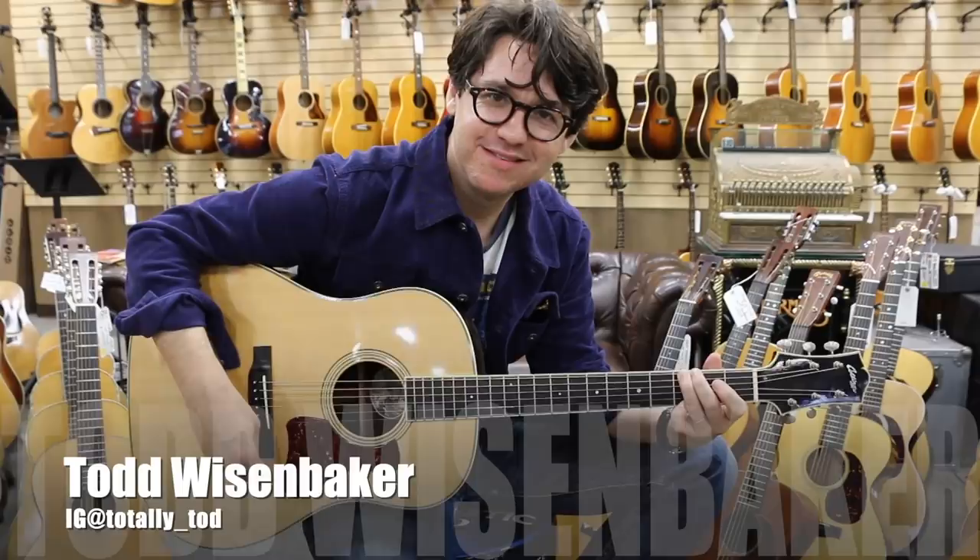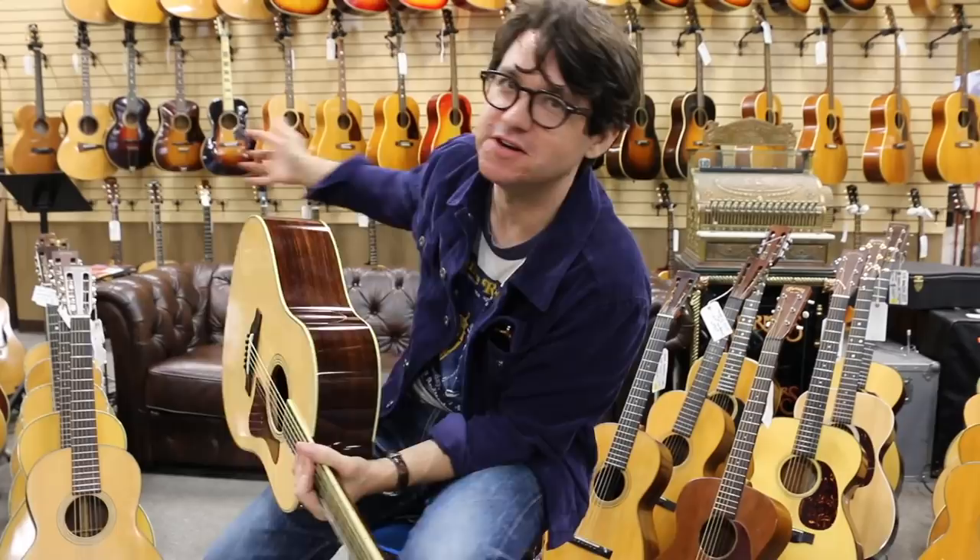Here we are in acoustic guitar heaven. That's what I call this area. Look at all these beautiful acoustic guitars that I get to hang out with all day long.